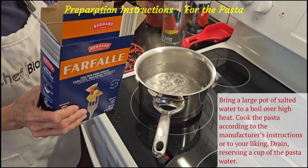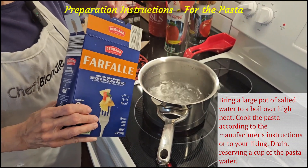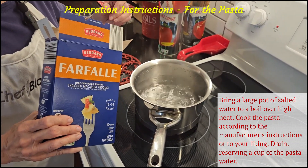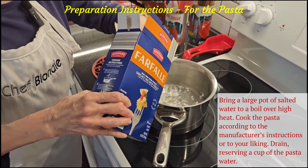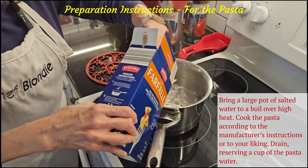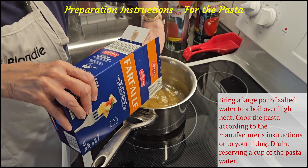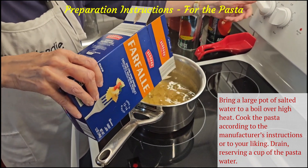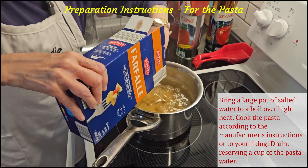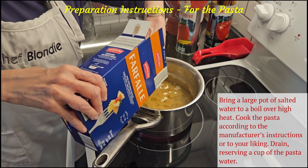Now we're going to add our bowtie pasta to the boiling water. I've added a little bit of salt to the water. It calls for 12 ounces but I'm going to put just a little bit less because that's a lot of pasta. Let me turn this up just a little bit — and then we'll cook this so it's al dente.